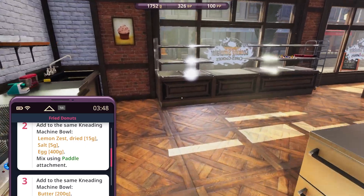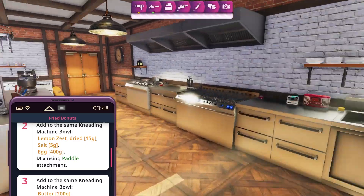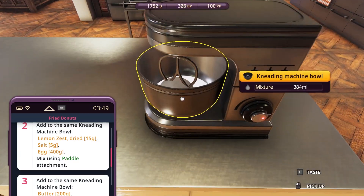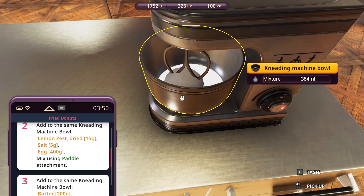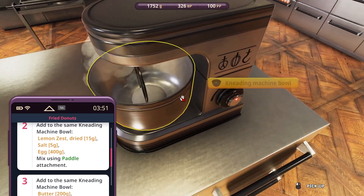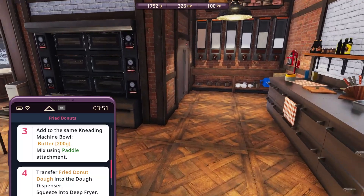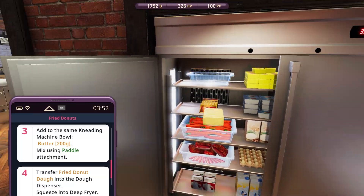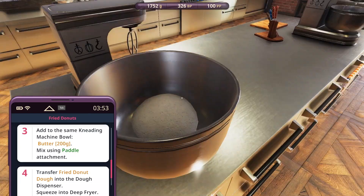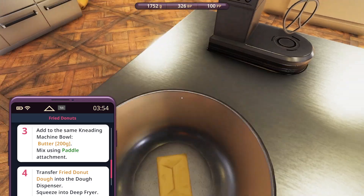Hello guys and welcome back to the Cooking Simulator series. This time I'm playing in Bakery Sim. I am in a bakery making fried doughnuts — I've got lemon zest, salt, and eggs in there with a paddle. Let's mix it up and add butter — 200 grams — to the kneading ball machine. I bought one butter because I messed it up. Fluffy and smooth, one butter in it.